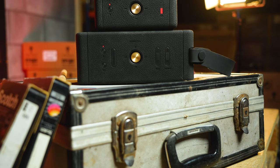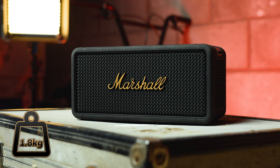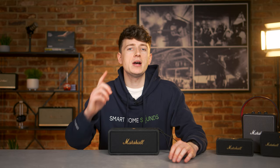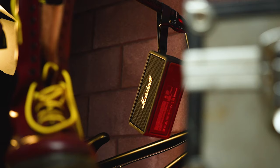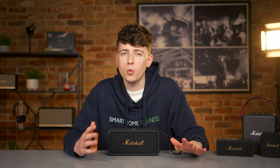It weighs in at 1.8 kilos, so almost the weight of two litres of water for context. Although it's classed as portable, it's definitely the type of speaker you're going to notice when you're carrying it in your rucksack for too long. It also comes with a detachable carry handle, which I felt was missing from the Emberton — a really nice design addition. It's a simple loop with a little elasticity, but useful for a heavier speaker, and it feels pretty premium and durable.